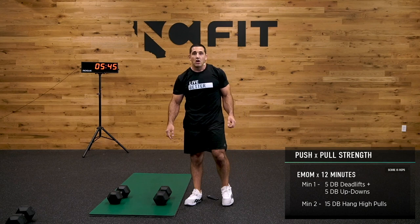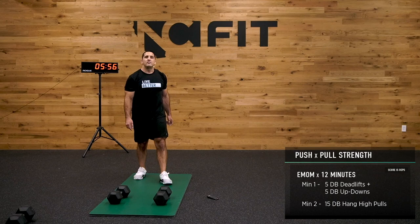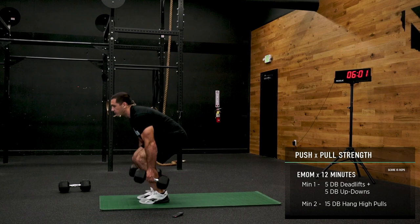As always, if you haven't checked out our finishers and our mobility with Dr. Kelly Seuret, you're missing out — there's some great content there. Make sure you guys check that out. Five seconds — deadlift all day, flat back, chest up.